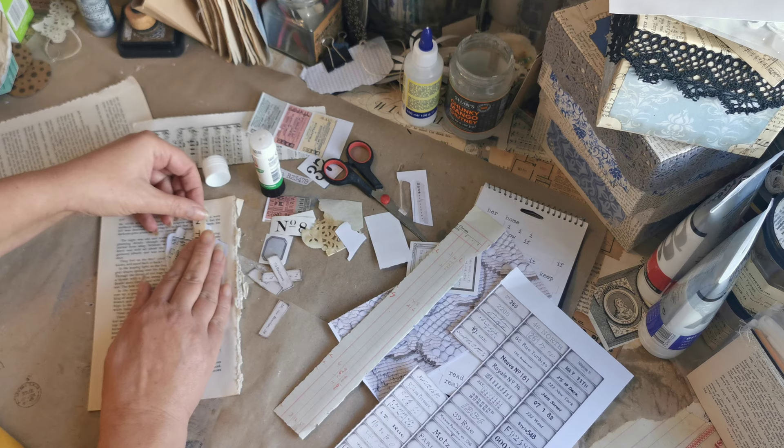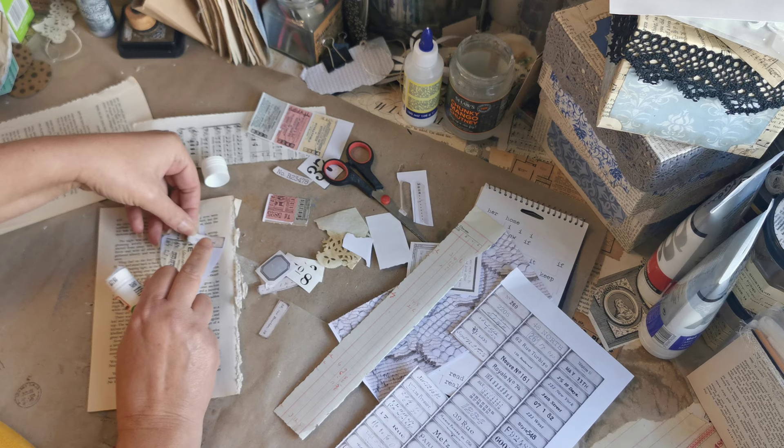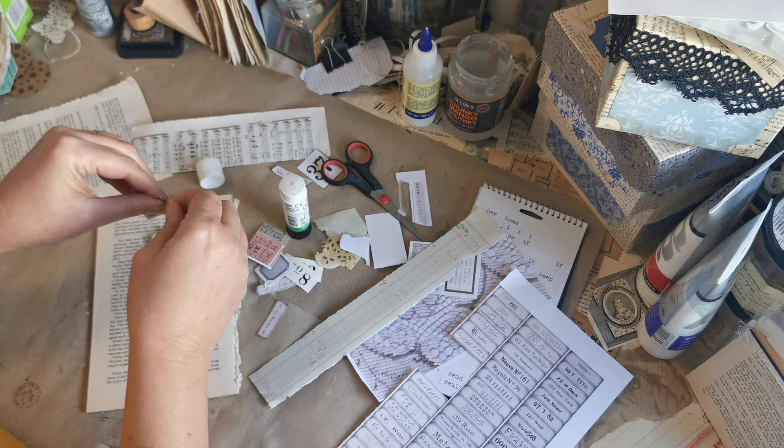I'll bring that down a little bit so I don't waste too much of it. The art to this, I believe, is about constantly overlapping and going in different directions, just keeping it interesting — like any collage really. In that respect there's nothing different; we've all collaged before.